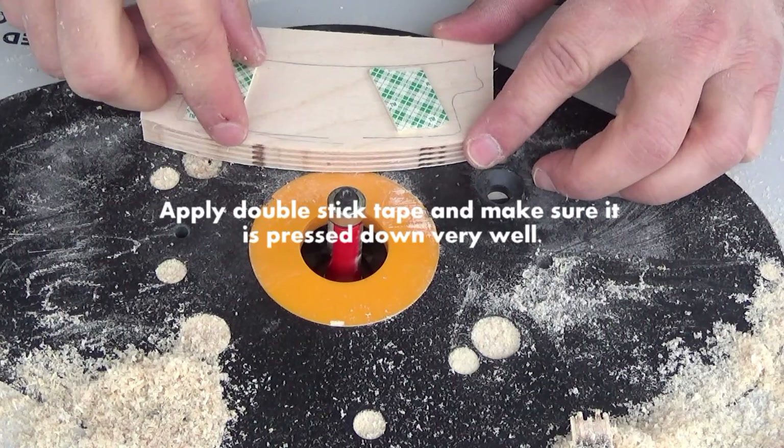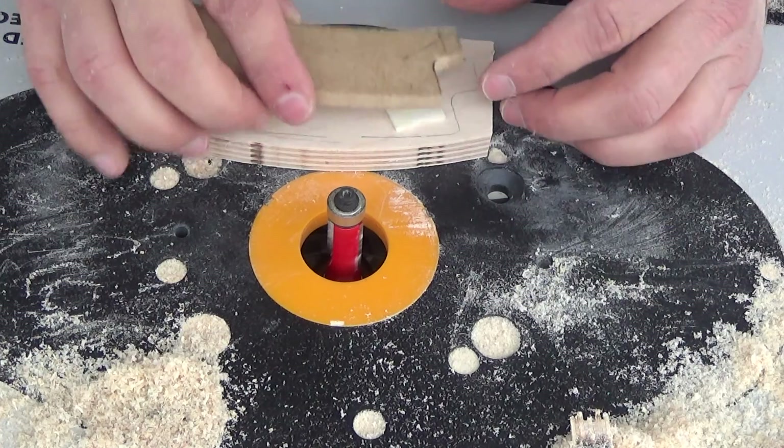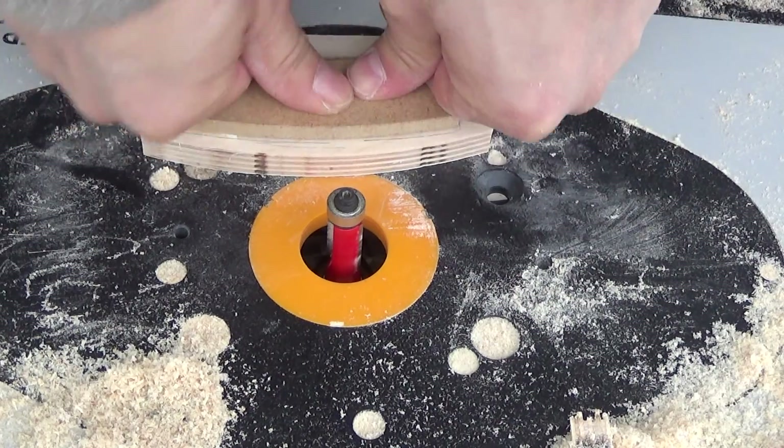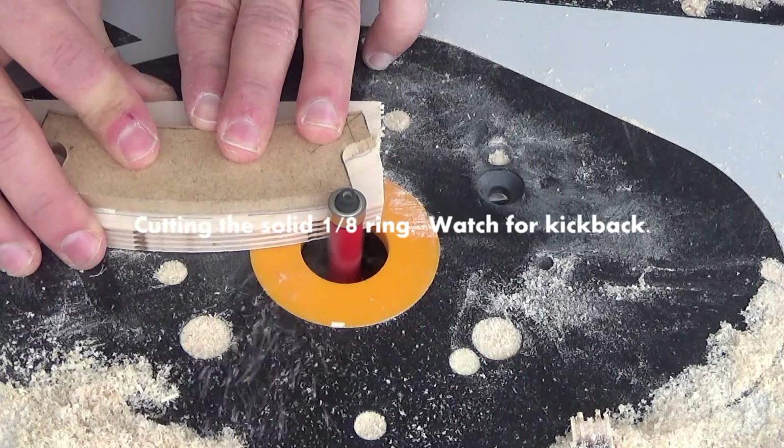Here is a chunk that needs to be taken off, so we'll route that away. This is an eighth ring — we've just got the double-sided stick tape on there. Peel that off, put the template on there. If you had a bandsaw, it's good to get that as close to the template as possible.